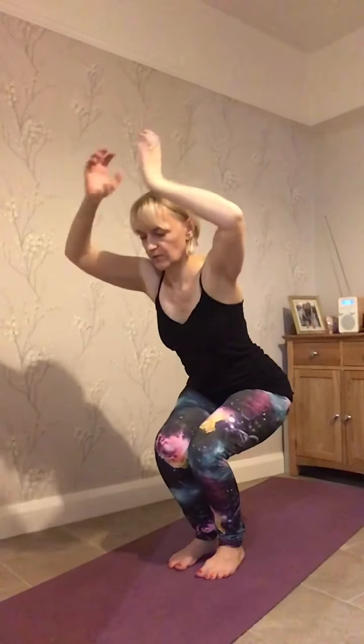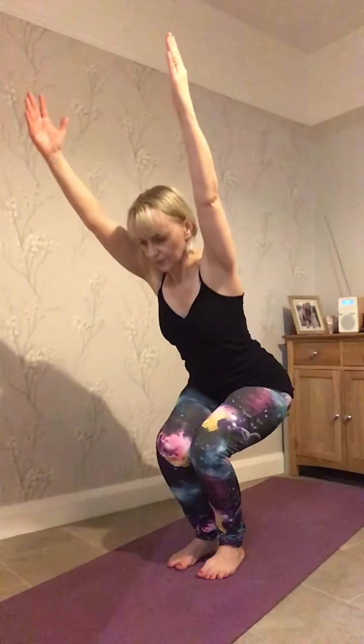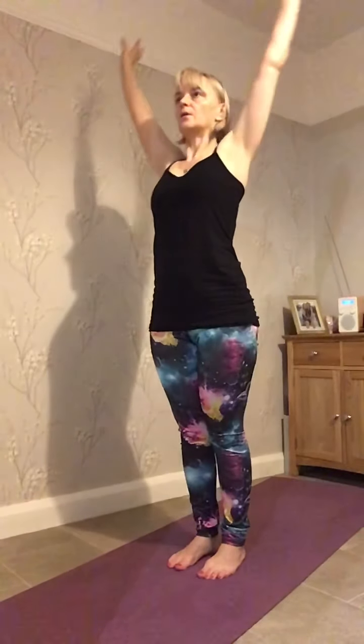From here, we're going to lift the arms up and sit back into an imaginary chair. We're going to reach up and bring the arms back down. Let's bring the arms up, sit back, reaching up, sit down. You can do these repetitions as many times as you want to. Coming up — lovely.